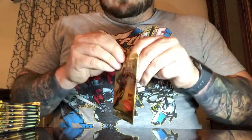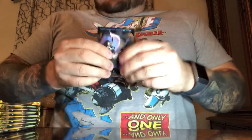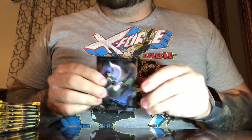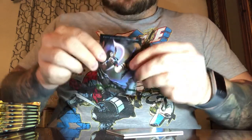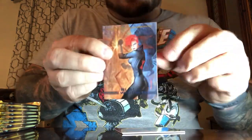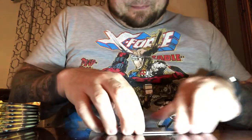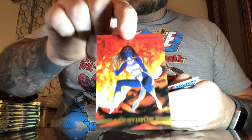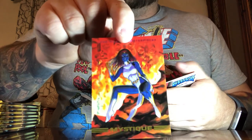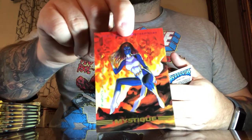Pack number three — so far no duplicates but still no chase cards. The chase cards are one in eight packs, so with 36 packs we'll probably end up around four to six. We've got Psylocke, Elizabeth Betsy Braddock, sister of Brian Braddock and the reality-warping Jamie Braddock. Then Natasha Romanova, the Black Widow, sometimes referred to as Natasha Romanoff. The shapeshifter Mystique, Raven Darkholme — mother of Nightcrawler, foster mother of Rogue, and mother of Graydon Creed, who was born from her union with Victor Creed Sabretooth.